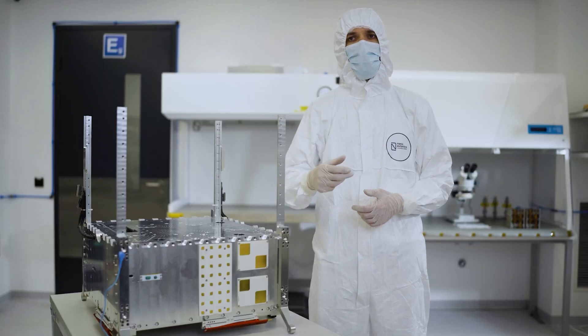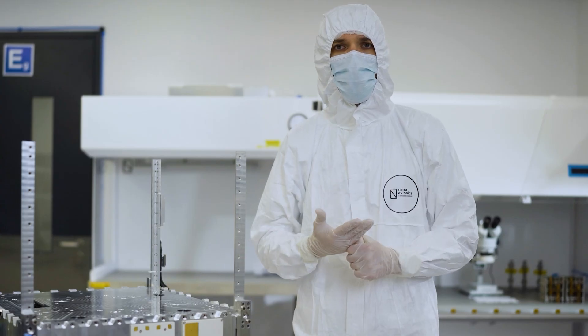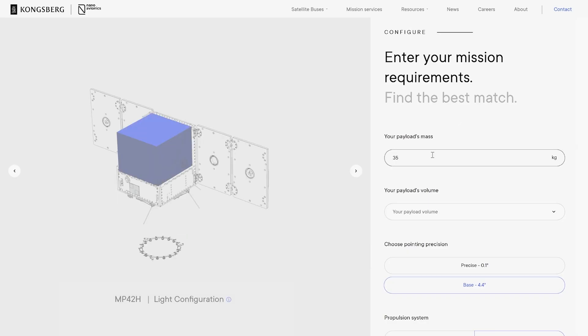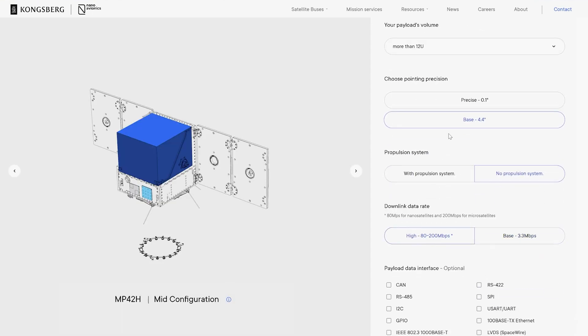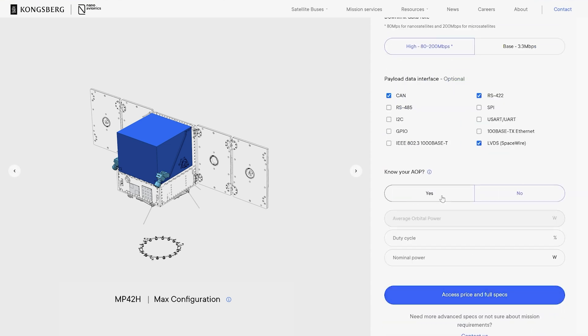There are three main ways how we can get to this stage. Option number one, we can use a standard satellite bus. All you need to do here is go to our website and use the satellite configurator. You add your parameters there and it will output a satellite configuration that will meet your mission needs in the most efficient way.